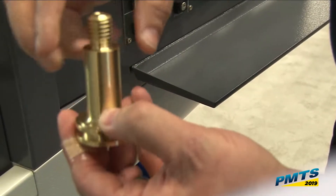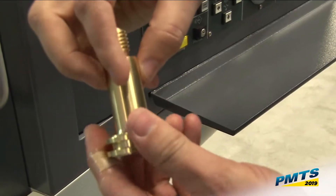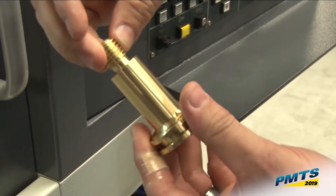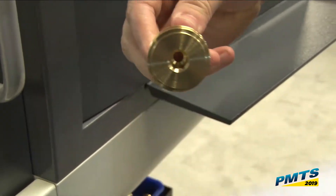We're going to probe this diameter to verify my size. I'm going to roll thread and then reset the head on this 5/8-11 thread, then I'm going to pull it to length and cut it off.